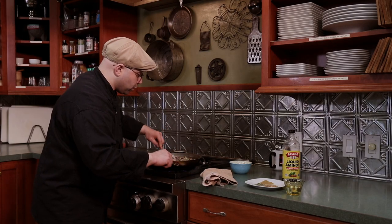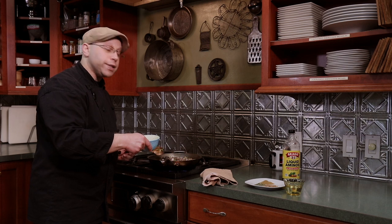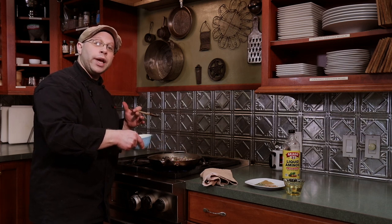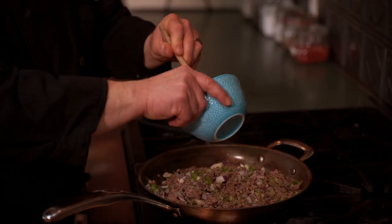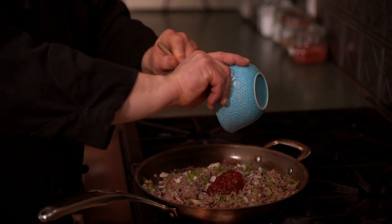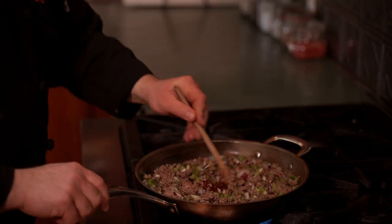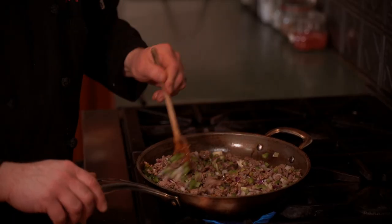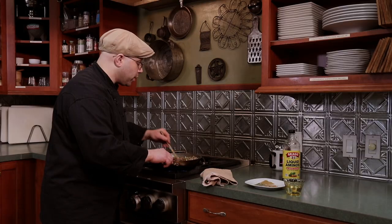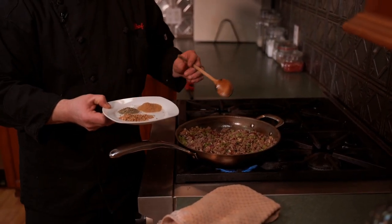For our heat source, I'm using chipotles in adobo. Adobo is made with tomato paste, but we're only using one or two chipotles to get that flavor into our food — we don't need a ton. Even if you have jalapeños at home, if you smoke them you could actually make your own adobo. Marinate them and put them in the fridge — they'll last for a good while.